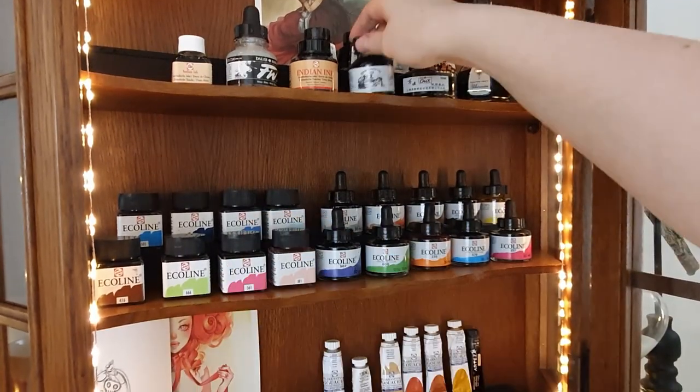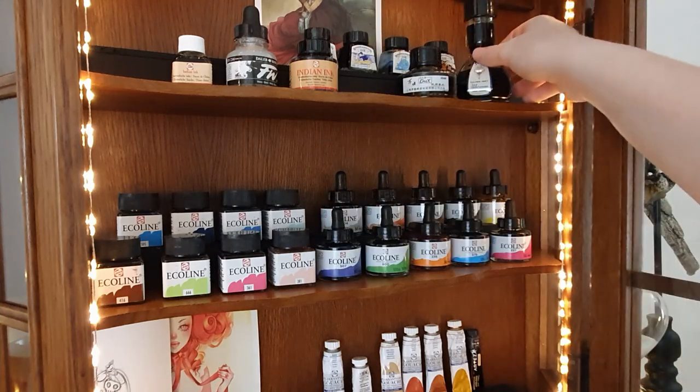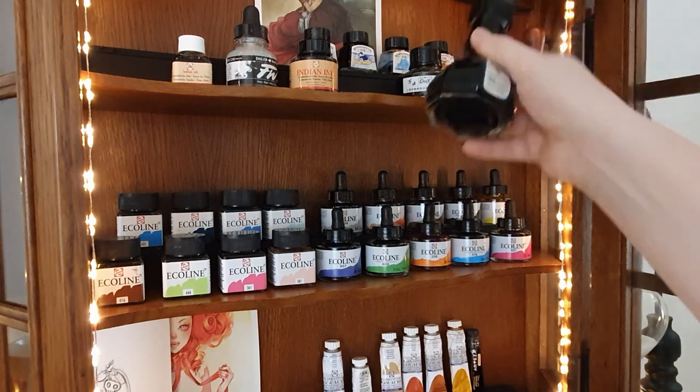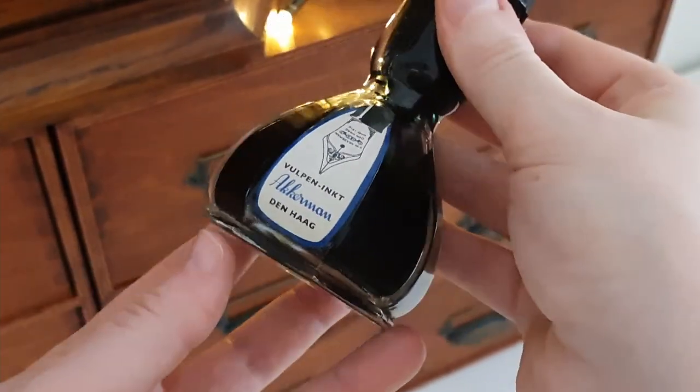Hello everyone, Anita here and welcome to another video. As the title suggests, today we will be talking about art challenges — 30-day drawing challenges to be specific.